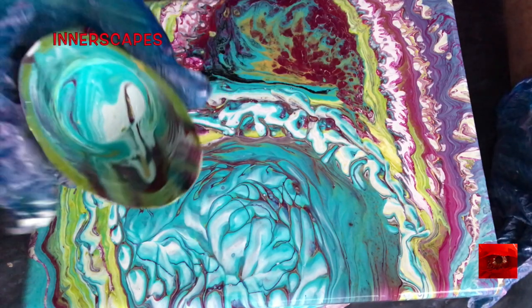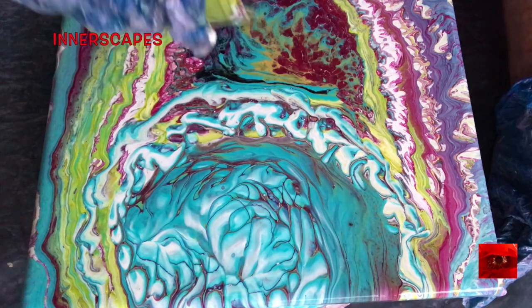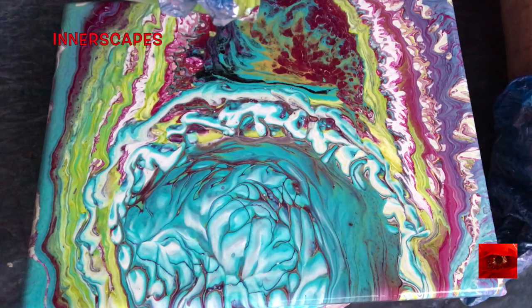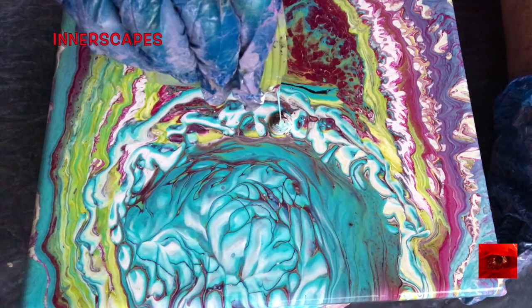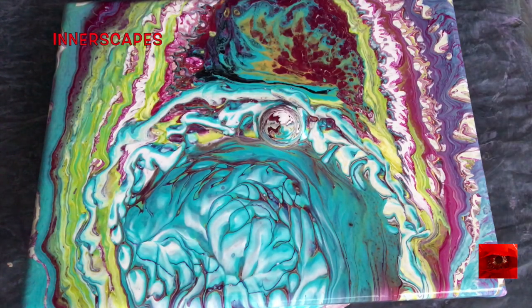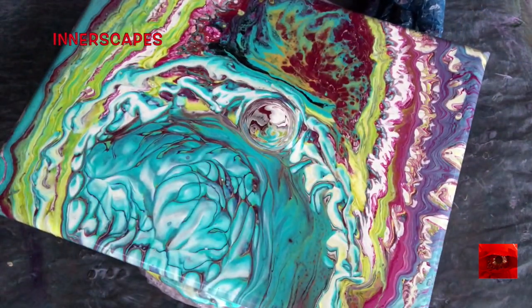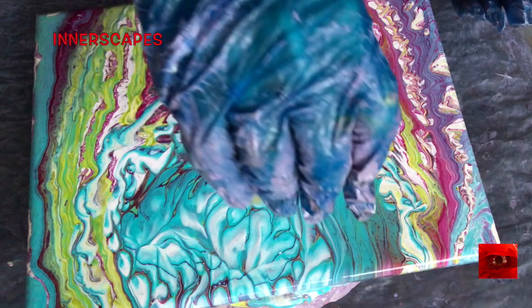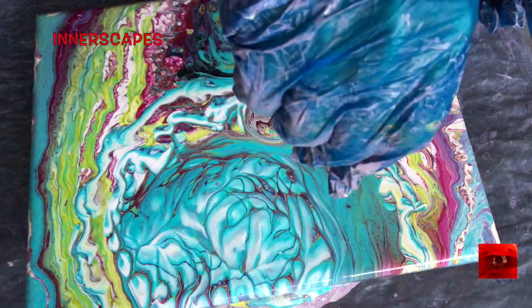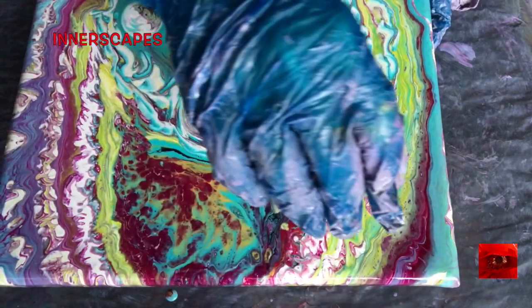I put a little bit of black, white, gold, and violet in the cup, and now I'm going to pour right into the center. At this point this is looking very visceral, and I'm feeling the worlds within my world. I'm going to pour some more right here.